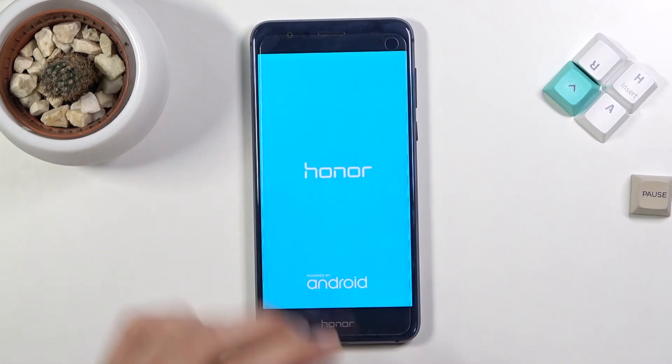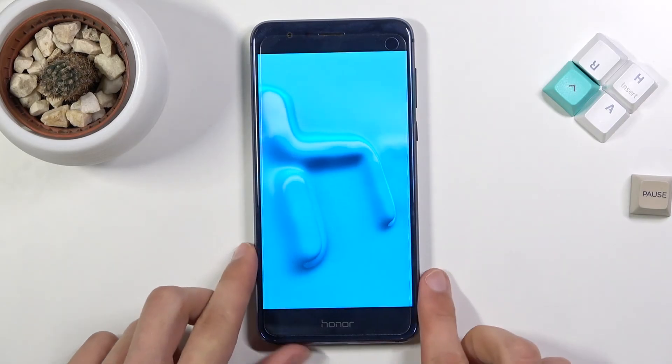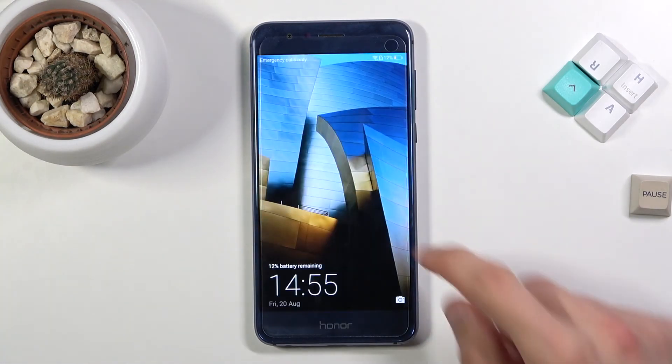Anyway, we can also unplug it and let's wait for it to boot back up into Android. And there we go.